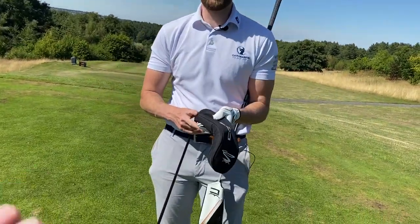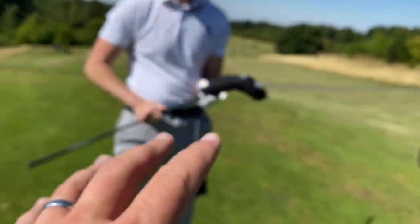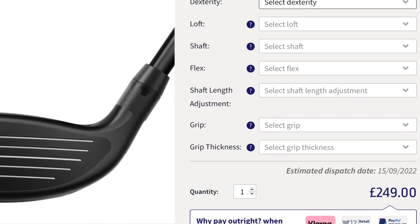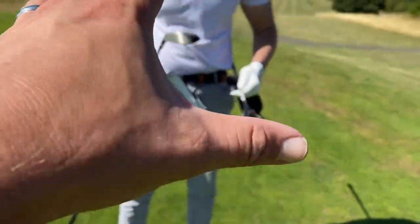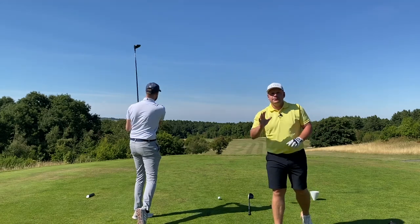Imagine that as your first set - and that's the thing, because if you don't really know golf that much, you'll think you've got a right deal. This is the Cobra LTDX - they're quite expensive. I've got them in matching specs, and we've done this with the driver, the hybrid, and the irons. Let's see exactly how much difference there is between the all-singing LTDX and the budget Cobra Costco.